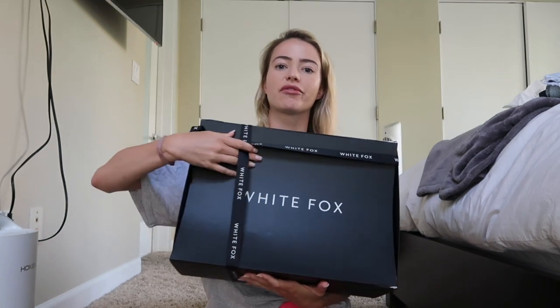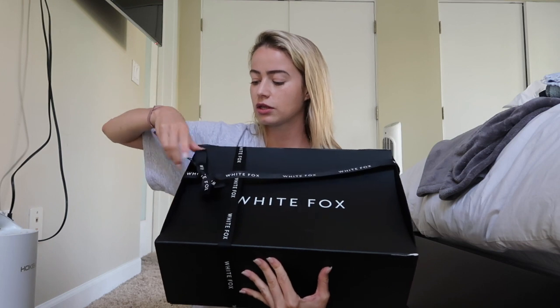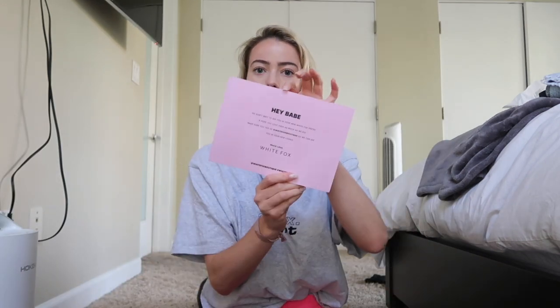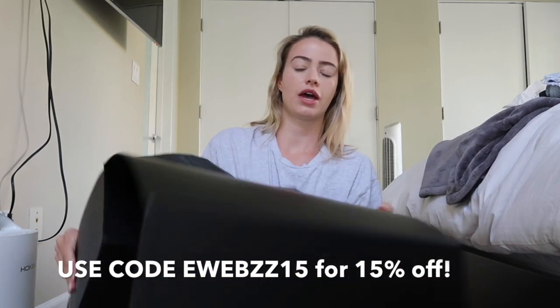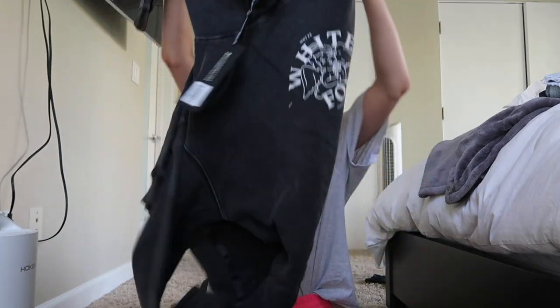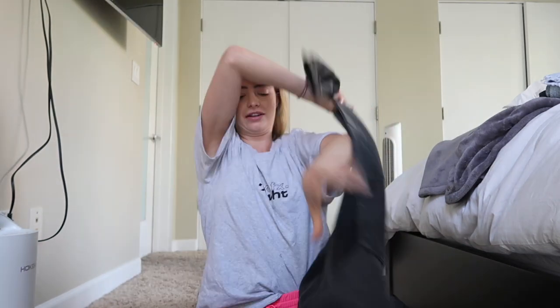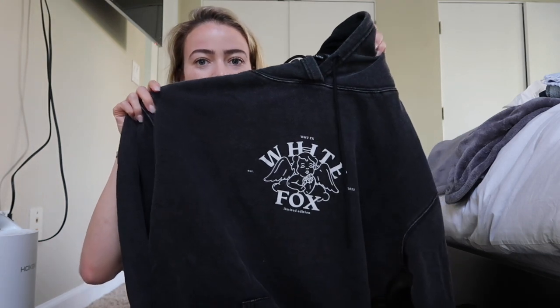Now to open the main box. This is what it looks like with a little ribbon. There's a nice little White Fox flyer and pretty black tissue paper. I'm going to start going through these pieces. Oh my god, I'm obsessed with the first thing — how cute is this? It's a black charcoal gray hoodie that looks vintage-y and it says White Fox on it with a little angel.